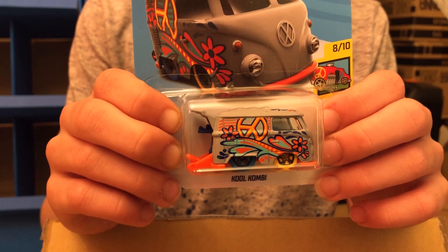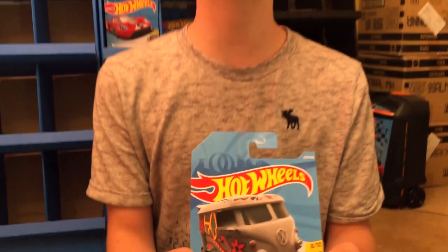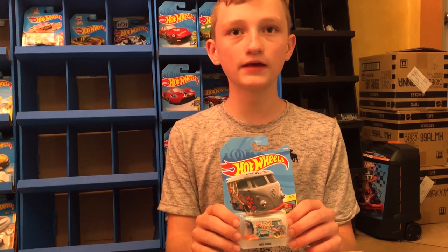This is an awesome car — it's the Cool Combine. We also have a black version of this one from last year. We also had the Beatles van; they had one of those too.